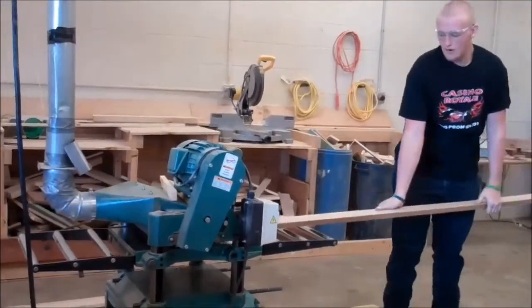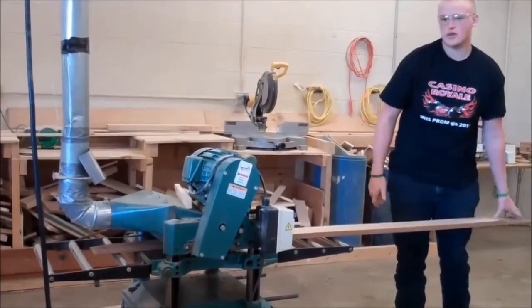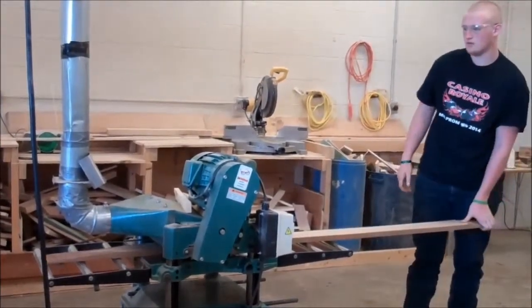To use the planer, just hit the green button to turn it on and stand to one side. Never stand directly behind it. You should also make sure that the dust collector is on.